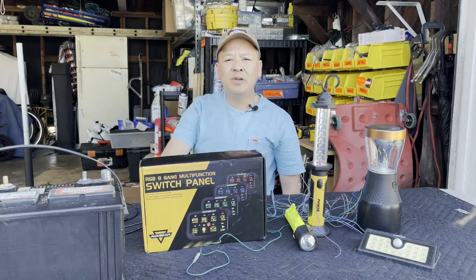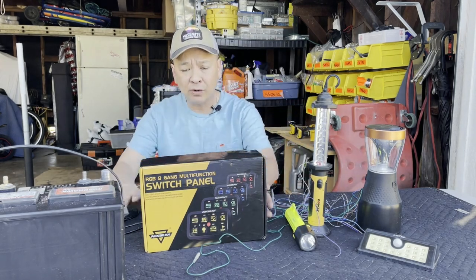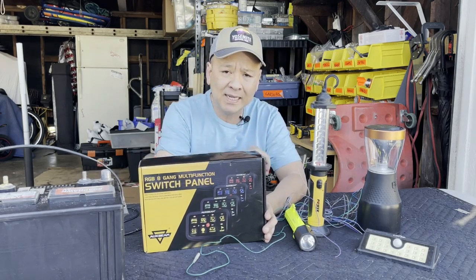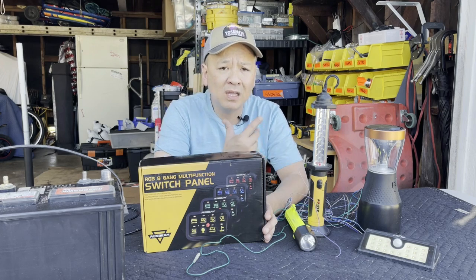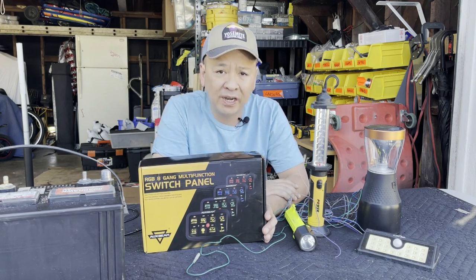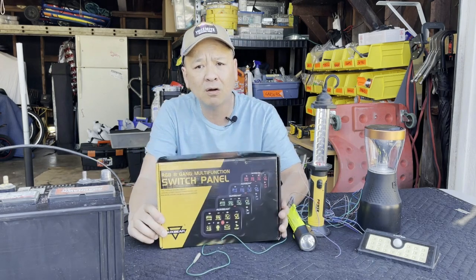Hey GX community! This is GX Bob introducing another wonderful product. It's going to solve a problem all of us do-it-yourselfers share. It is a switch panel made by a company called Auxbeam.